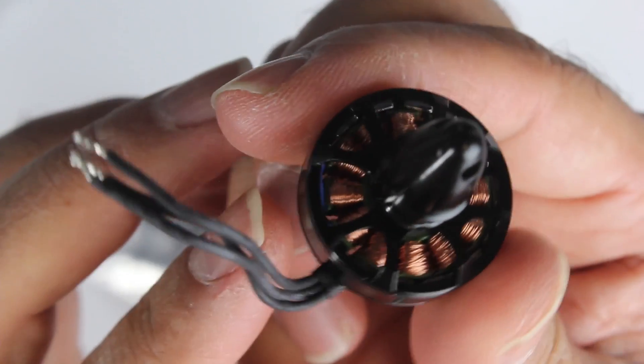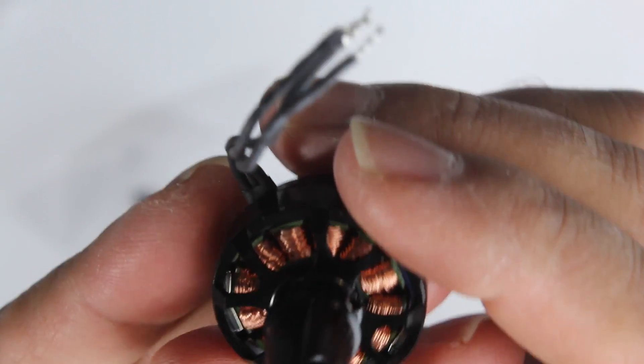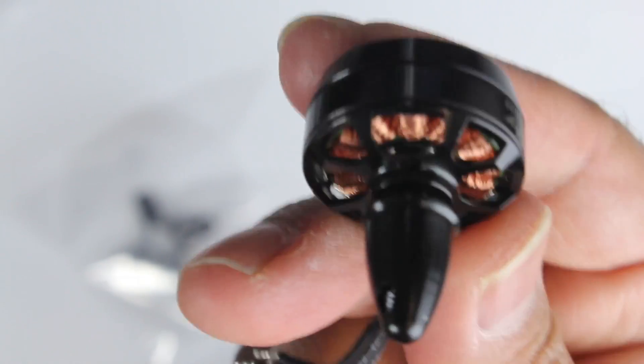This is what the motors actually look like. The build quality is superb — very much like the other Sunny Skies I reviewed, which I'll link in the description. You're really paying for a quality motor; they're probably about twice the price of the RCX motors, but they also deliver a lot more power.